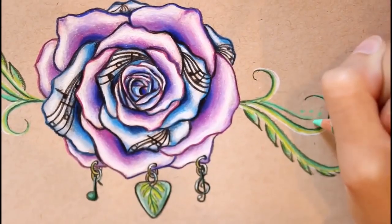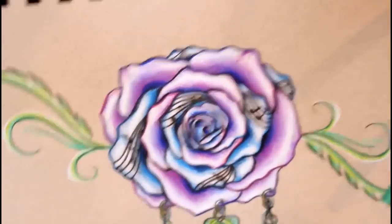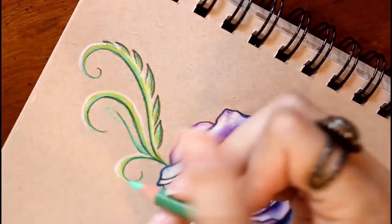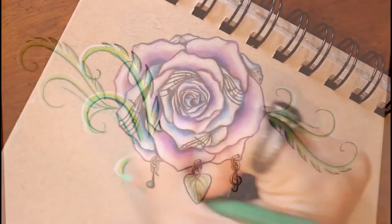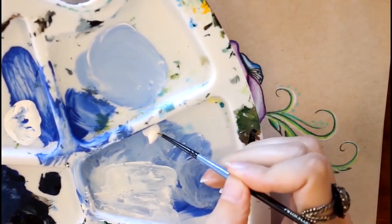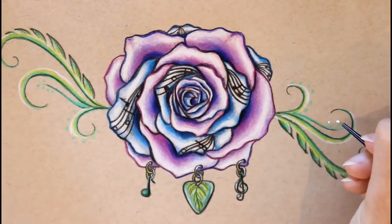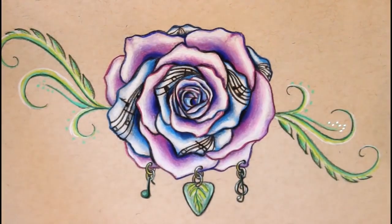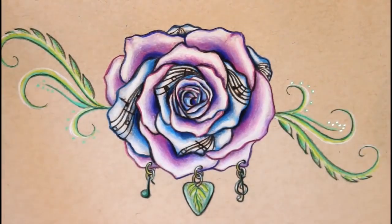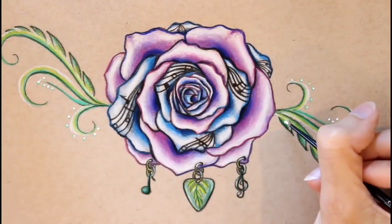I almost forgot to mention that I took my true green and made little dots at the end of this line, and then made little dots going around the edge of the smallest vine. Of course my picture would not be complete without some basics white acrylic paint and a very small paintbrush — you can totally skip this part, but I just have to add it, it's like one of my favorite parts. It brings it to life, I think. I'm adding small white dots in the middle of our little green circles and then adding little white dots in the middle of the leaves.